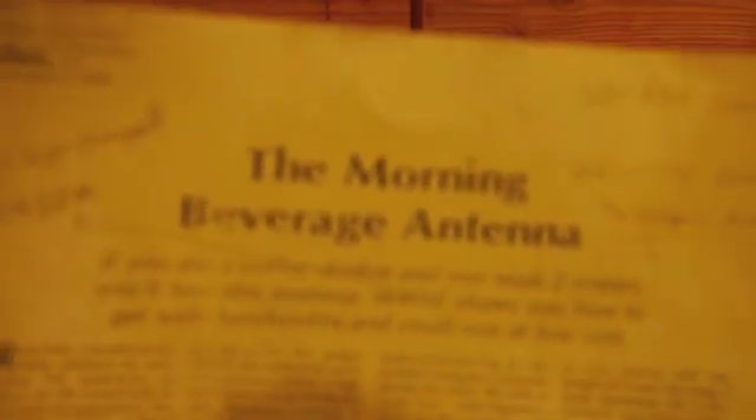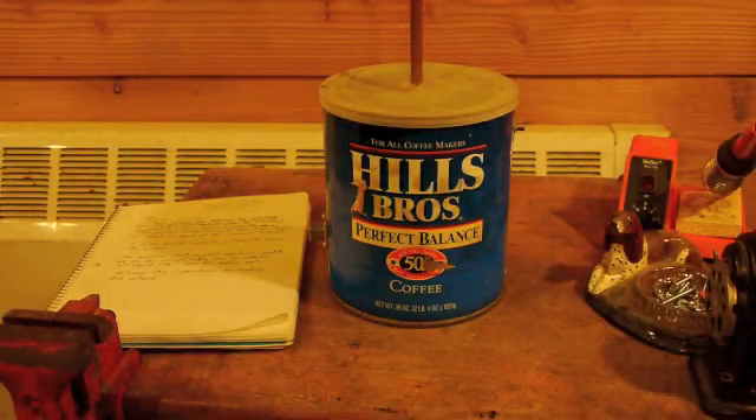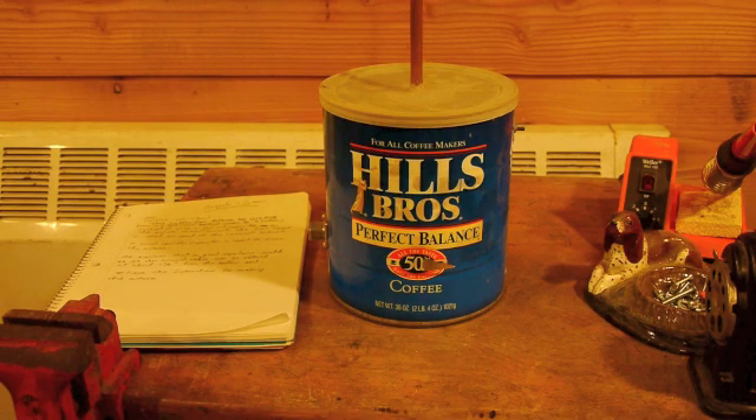One of the fun things about ham radio is making stuff. I'm going to show you the morning beverage antenna. This was the first antenna that I built back in 1993 when I became a ham radio operator, and it's really a cool little antenna. At the time I didn't know much of anything about antennas or feed lines or any of the theory, but the explanation that the guy gave was really good.